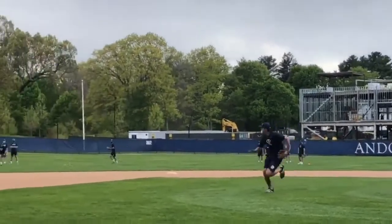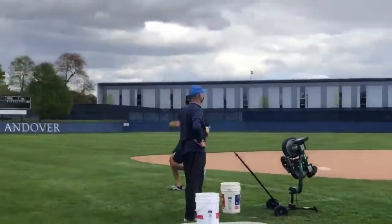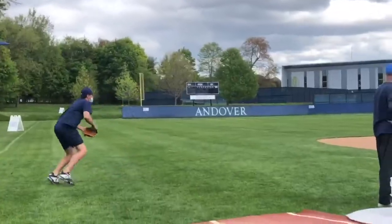We set up our pitchers backing up bases drill with cones in shallow centerfield and shallow right centerfield, with a group of position players at each cone.